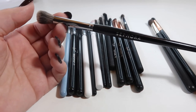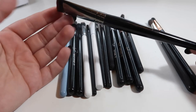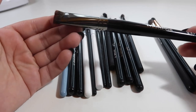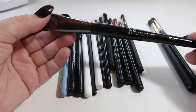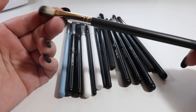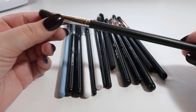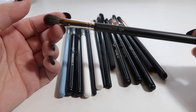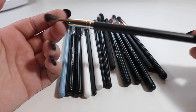This is a Morphe E47 — it came in the Jaclyn Hill Favorites kit. She uses it to pack on translucent powder. I think it's supposed to be a contour brush, but I don't use it for anything. It's been sitting in my bag since I got it and I haven't found a single use for it, so this one's going to go. Here's a MAC brush I just don't get — it's like a double-sided dual fiber brush. I've tried using it for blending but it just doesn't work well on my eye. I'm getting rid of this MAC 234.